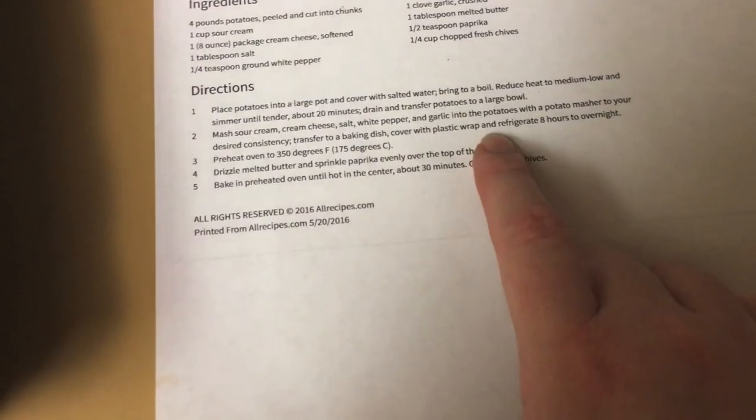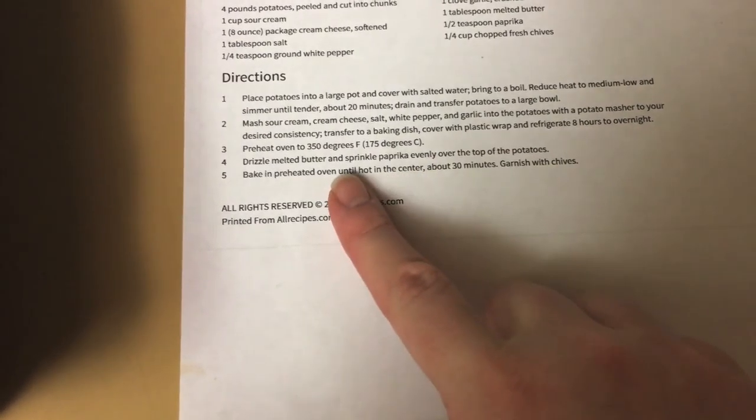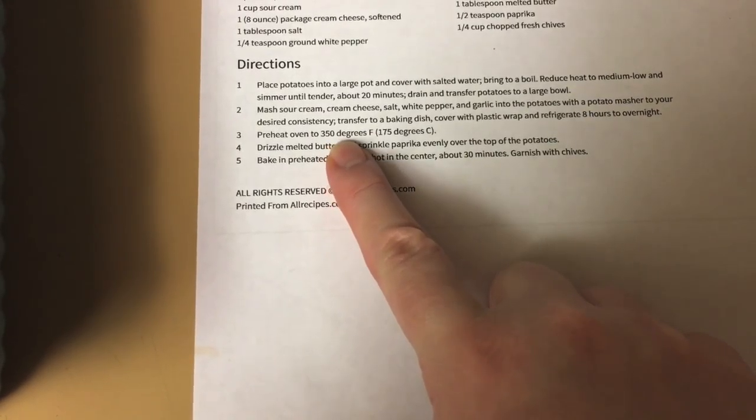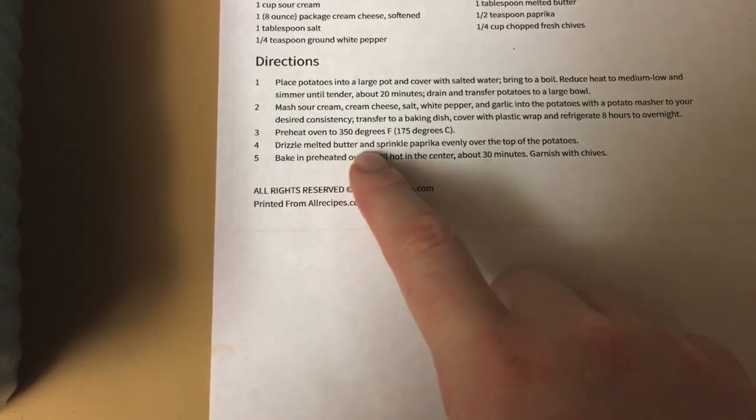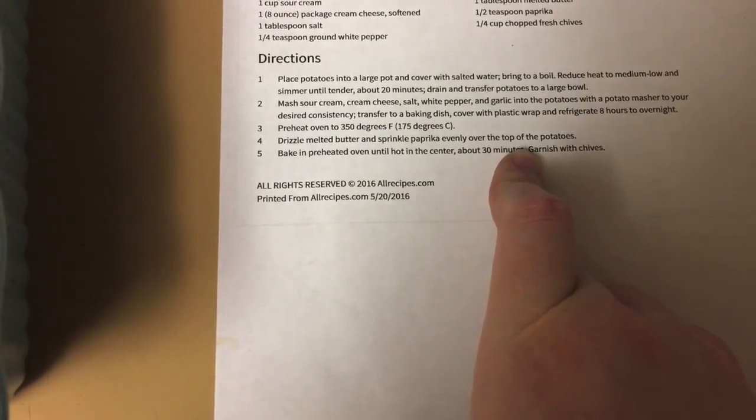I'm going to stick this in the fridge overnight. It says to put it in the refrigerator for eight hours to overnight, and then when you're ready to cook it, you preheat to 350°F — that's when you drizzle on the melted butter and sprinkle with paprika, and bake it.